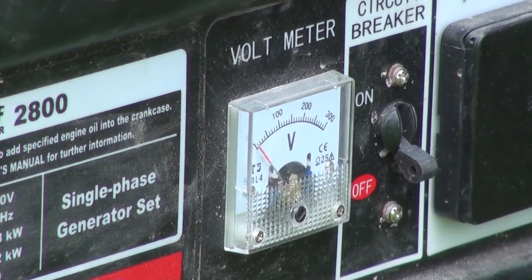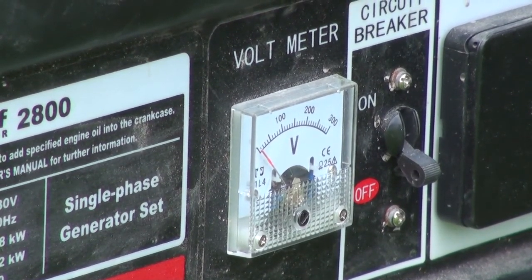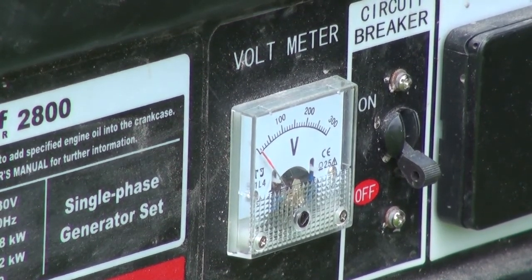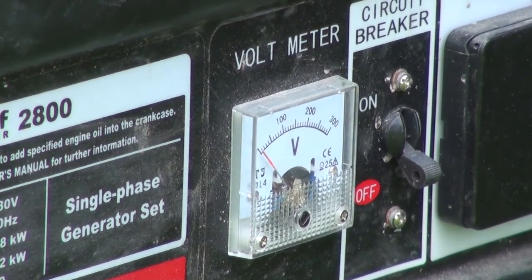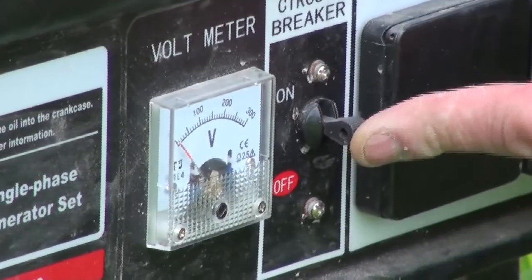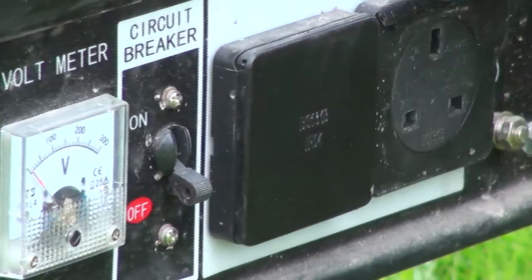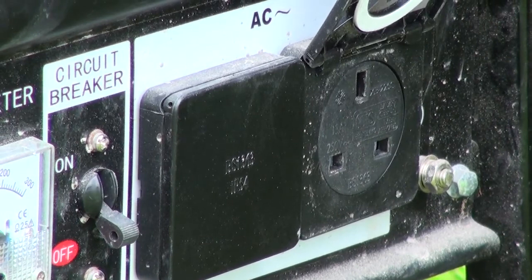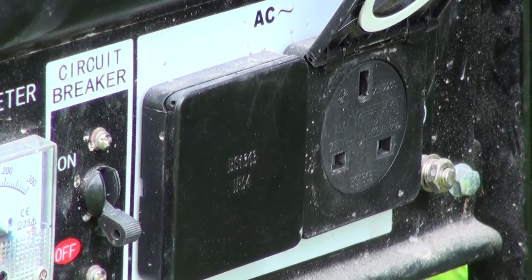Generally on a building site the tools that you use are limited to 110 volts for safety, but for little jobs around the house where you can't get any electricity, an extension cable to a generator is perfect. There is a circuit breaker switch a little bit further along, and that supplies the electricity to the two power outlets. So in a moment we're going to start the generator, plug our extension lead in and carry on drilling some holes.